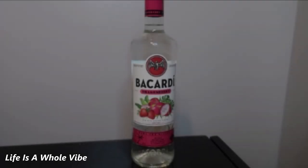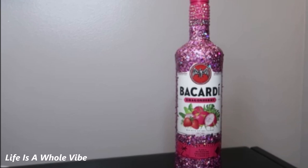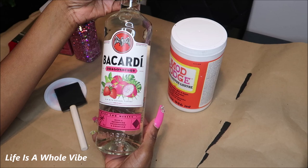If you'd like to see how I'm going to transform this plain bottle of Bacardi into this lovely glitter and rhinestone embellished glamorous bottle, keep watching this video. Today I'm going to show you how to add some glitter to this Bacardi Dragonberry bottle.